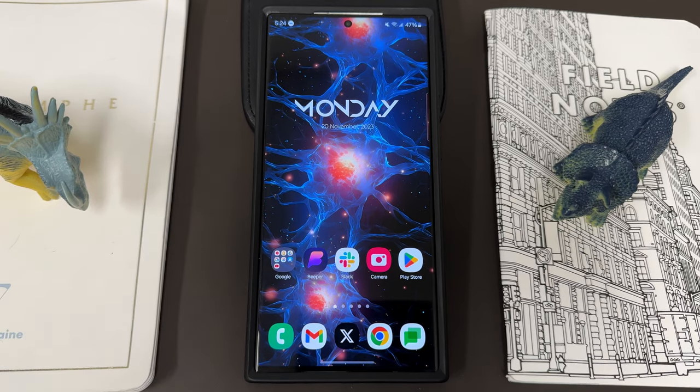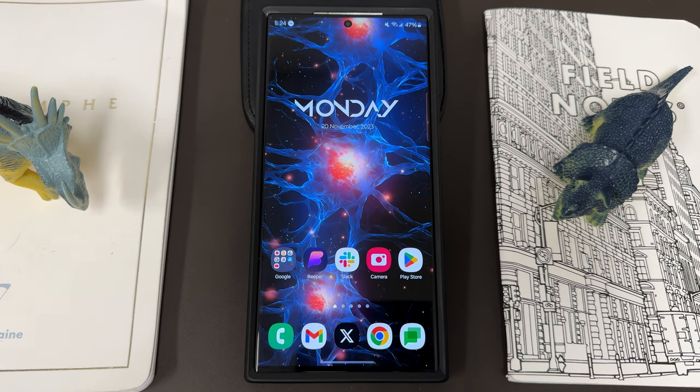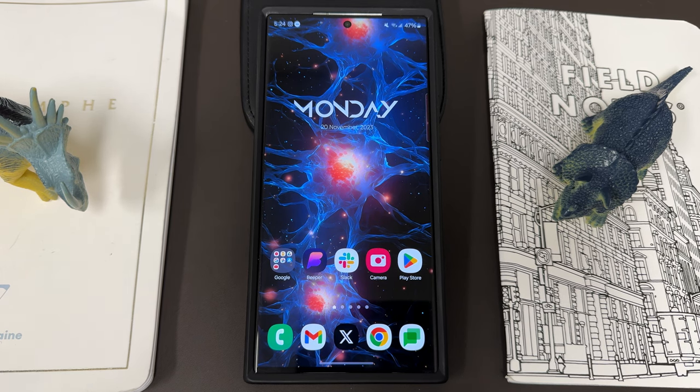What's up YouTube, Jeff back again today with another very exciting Samsung video. Today we got a nice update that rolled out to the Galaxy Enhanced X app, which is Samsung's AI tool for getting some extra editing capabilities with your Galaxy S23 Ultra or other Samsung phone. It allows you to do some stuff after you've taken the photo that will really make your photos and videos quite a bit better.